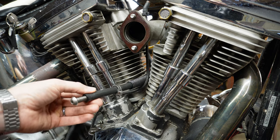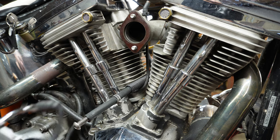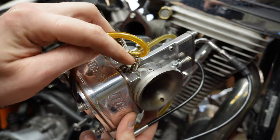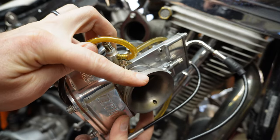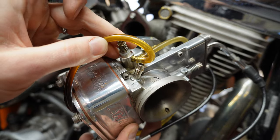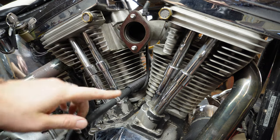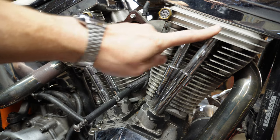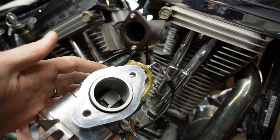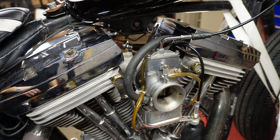This is a step people always forget when installing carburetors — don't forget to attach the fuel line before mounting. The little barb on the front left-hand side of the carb is your fuel inlet. So take your fuel line, plug that onto your carburetor, then take your throttle cable and route that up through the bars in the proper direction. Then you can slide the actual carburetor on, put the bolts through, and I'll show you what it looks like when it's all hooked up.